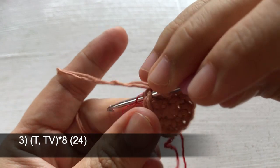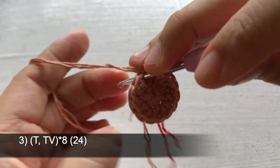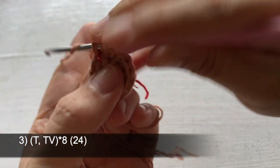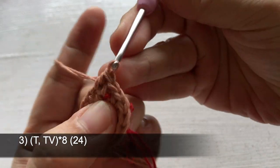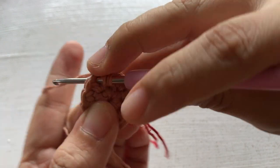In row number 3, crochet one half double crochet and one increase half double crochet. Repeat this combination 8 times around, so we have 24 stitches in total.